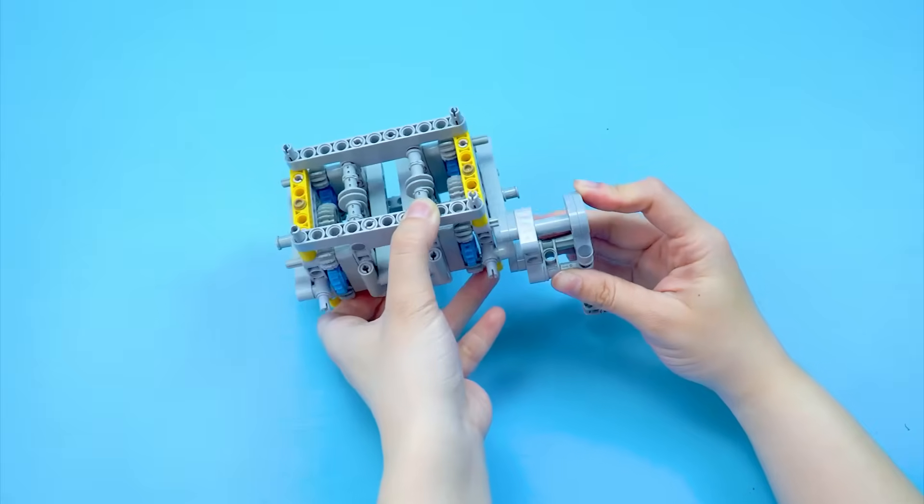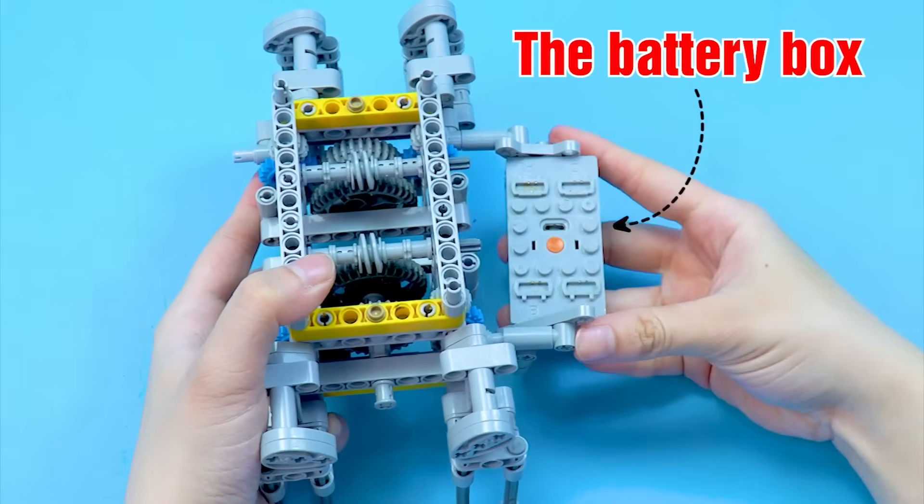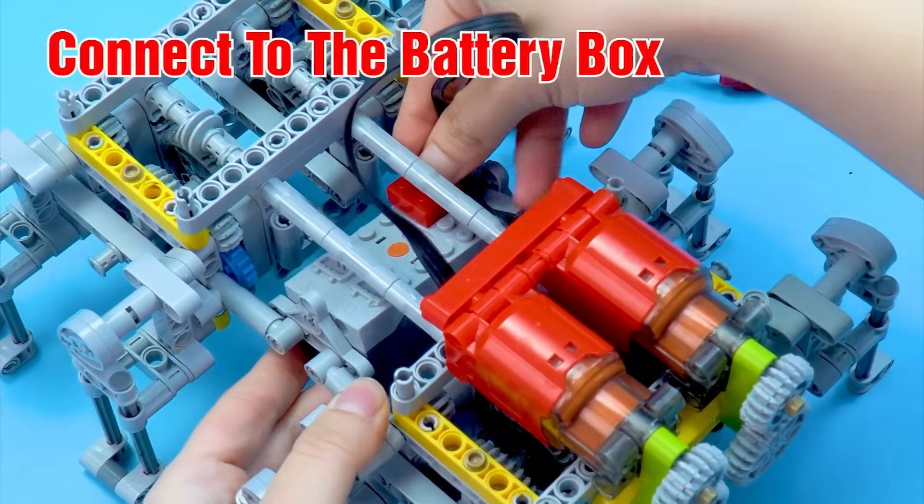Install the legs. Install the battery box. Install the motor. Connect to the battery box.